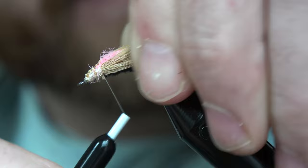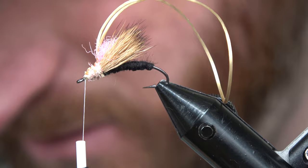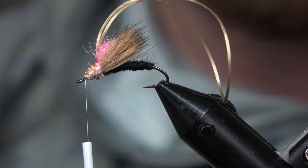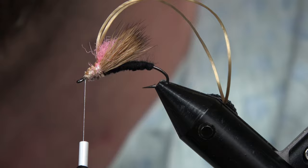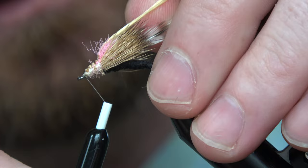Now we're gonna anchor that right to the top, all the way back to where our post was, then forward, back up to the top again. We're gonna go back to the front and grab our hackle — I'm using grizzly. I think grizzly stands out on it pretty well, looks nice. I'm using a slightly oversized feather, probably an 8, upper end of a 10. I'm gonna tie that stem in.